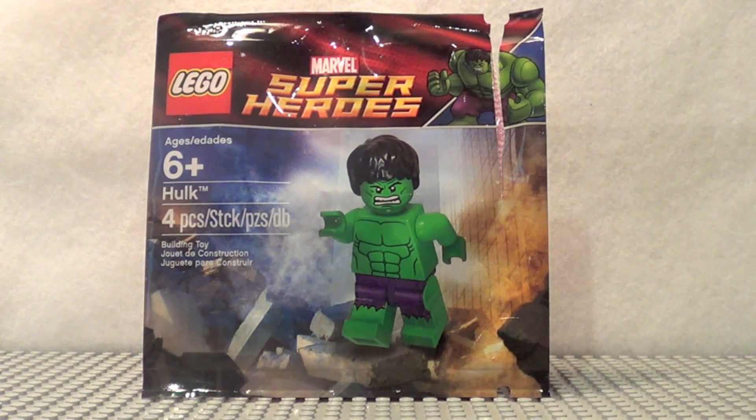Hey guys, what's up? It's me, Legolee329 here bringing you another Lego Super Heroes review. Today we have the Hulk promotional figure.